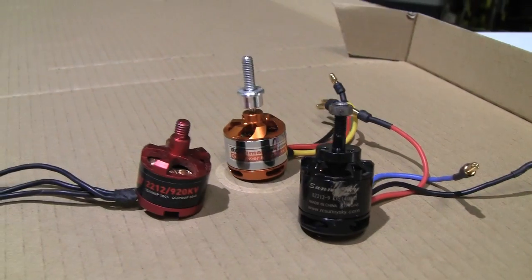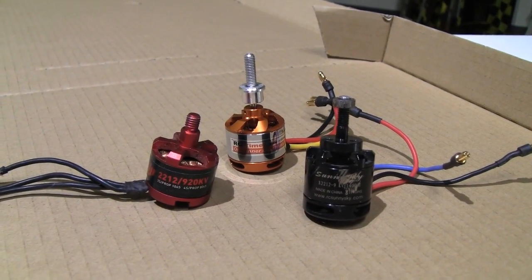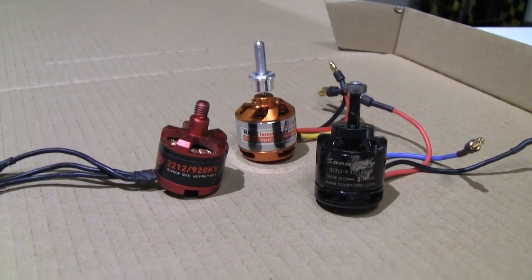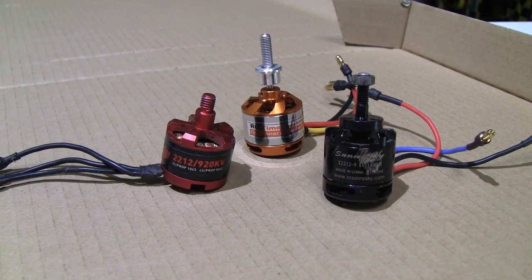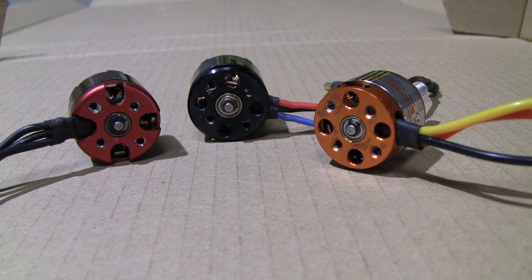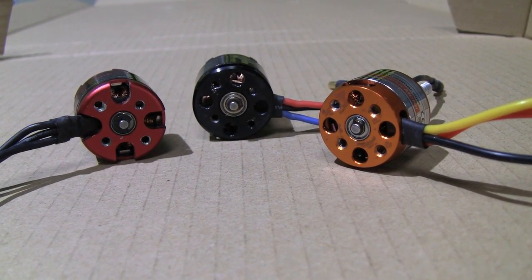The same convenience holds true for the rest of the components. When it comes to motors, we prefer 2212s and about 1,000 kV, and there's a number of motors that are close to that spec on the market, ranging in price anywhere from as little as $10 or $12 all the way up to $20 and $30 per motor.